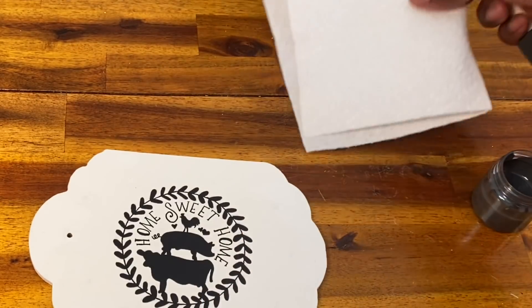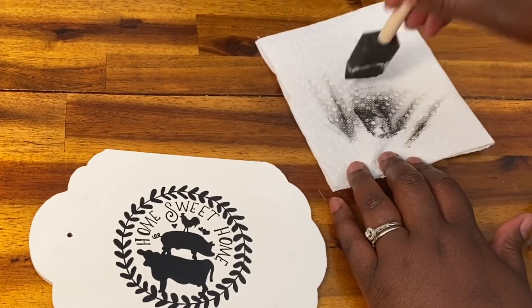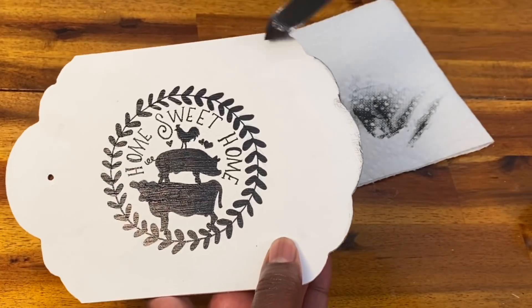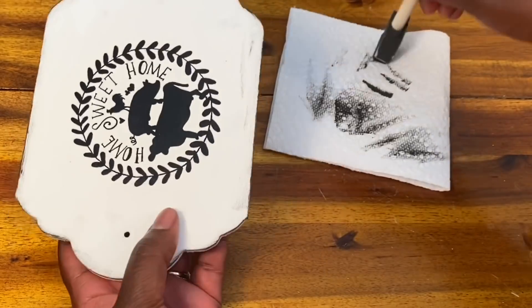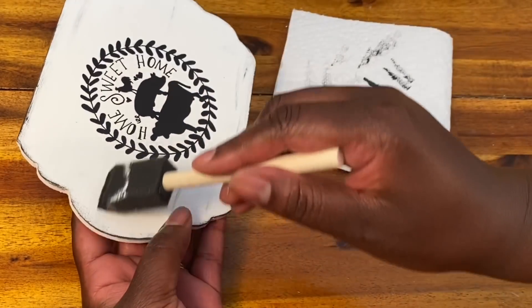Next, I'm just going to use some of this dark gray color I had already mixed up from my faux metal work — you could use brown or black or anything like that — and I'm going to use that same dry brushing technique to age this up a little bit and make it look more rustic and worn.